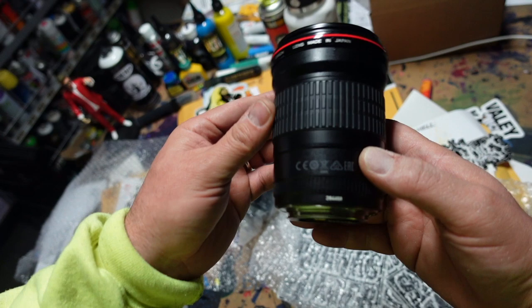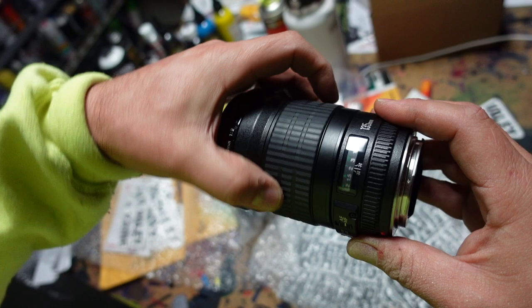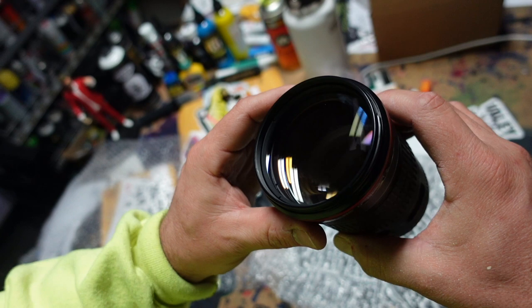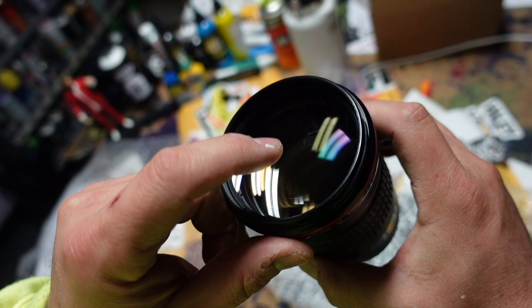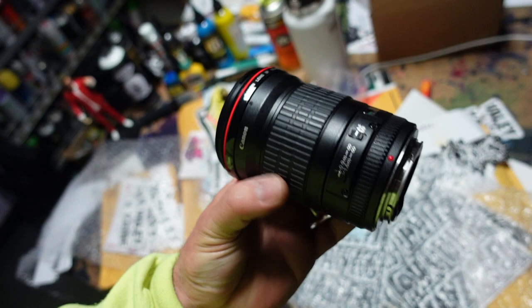I would consider this an EX grade on eBay — it really looks that good. The switches work great; the AF/MF switch feels solid. Putting it in MF, the focus feels really good. This does not seem like a beat-up lens at all. I am pleasantly surprised. Okay, I'm seeing it now — there are some minor cleaning marks on the front element, just very minor scratches essentially. Nothing on the rear.